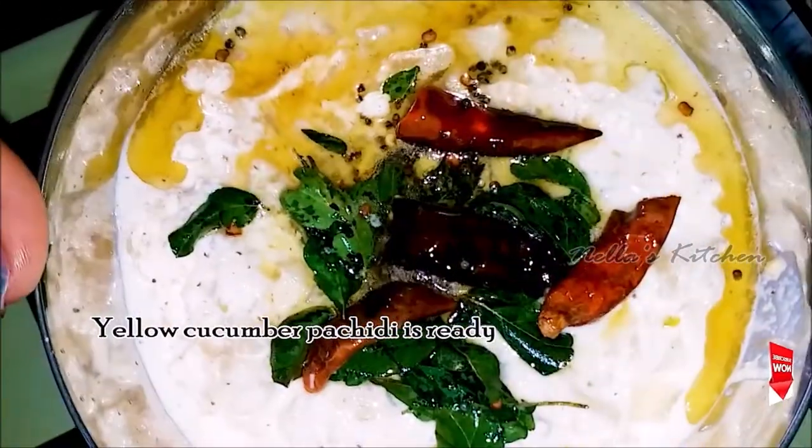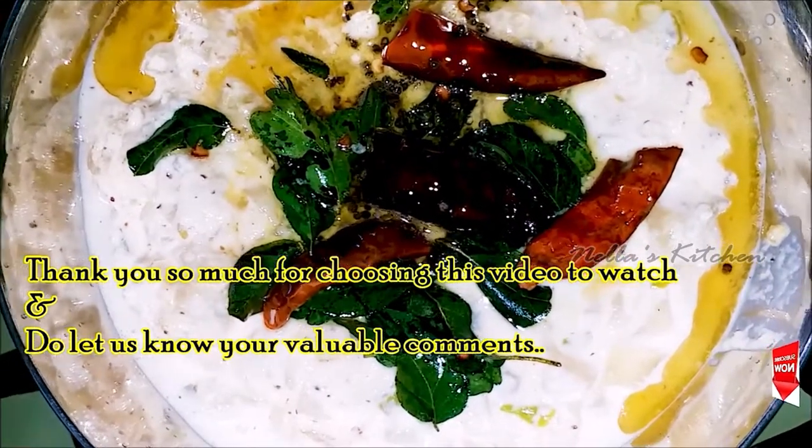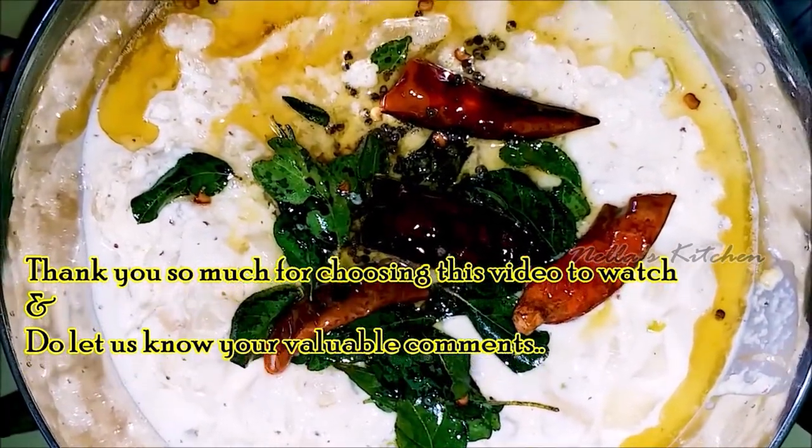I am going to share this video. If you want to try this, thank you for watching.